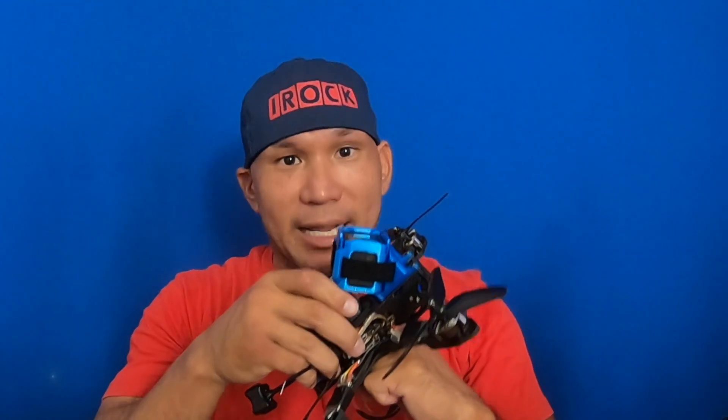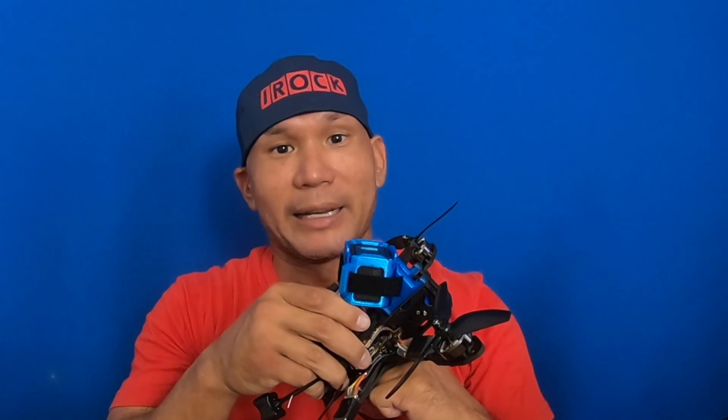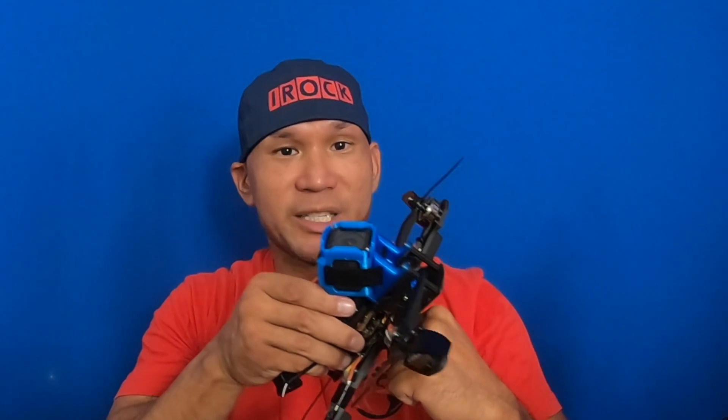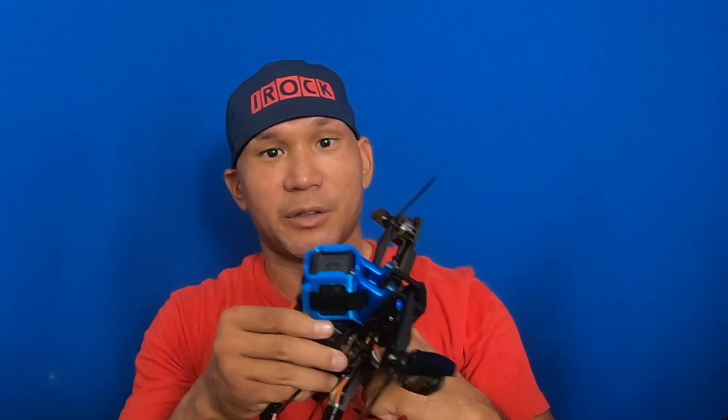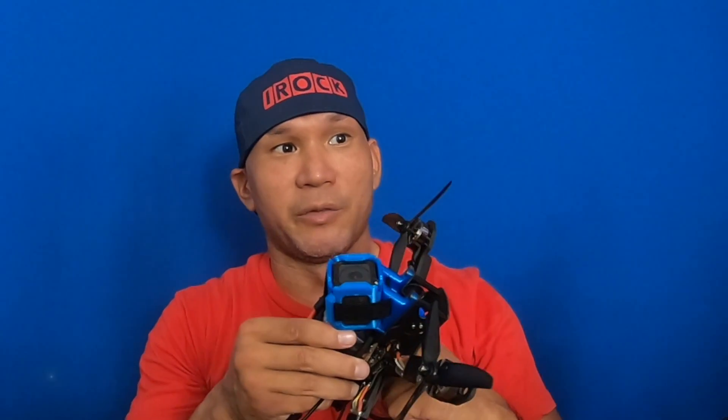Basically, I-Term — think of it as a magnet and a metal object. The higher you increase your I-Term, the stronger the magnet gets. This is the magnet and this is your metal object, which is the quad. So as you raise the I-Term, the magnet gets stronger. When you try to do a maneuver — a roll or pitch — you'll feel more resistance. Lower I-Term means you'll feel less resistance, so it'll feel a lot looser. But if you raise the I-Term, the maneuver will feel more resistant. That's my basic overview of I-Term.